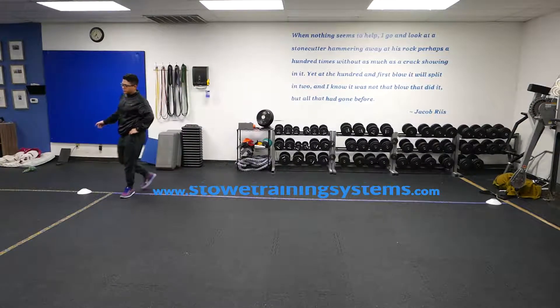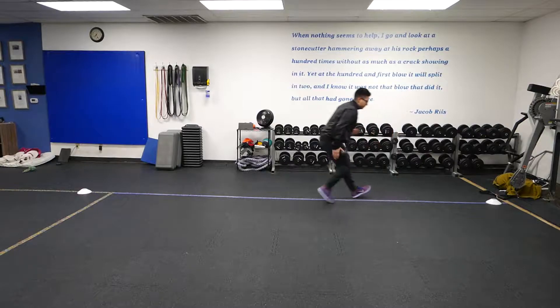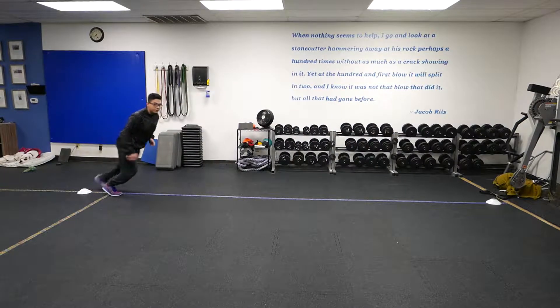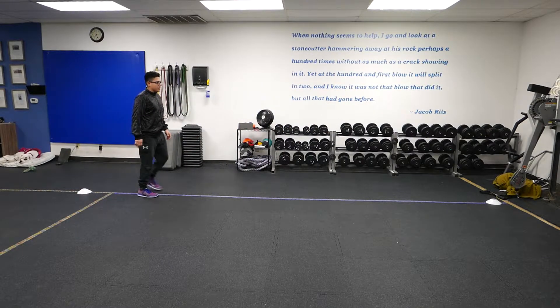So using these cones here, or some type of place marker, we're just going to jog forward, and then back pedal. Jog forward, and then back pedal. And repeat that.